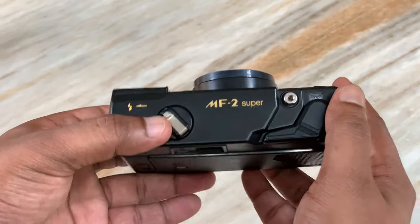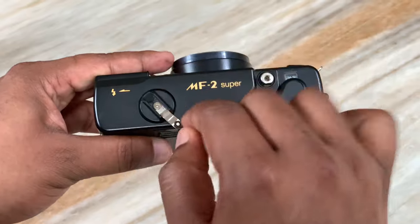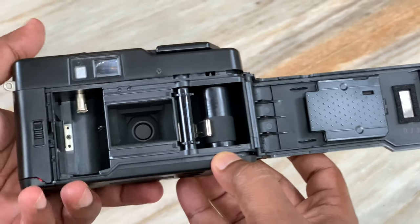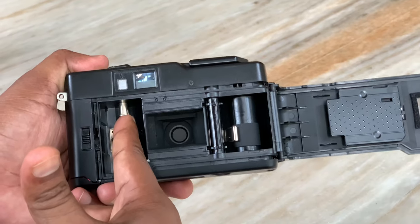It has a film roll. Now opening the camera — inside is the film interior. The load is on this side.